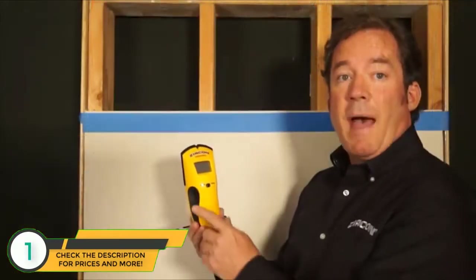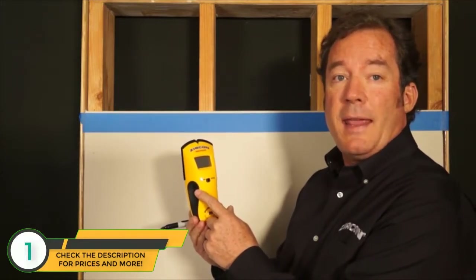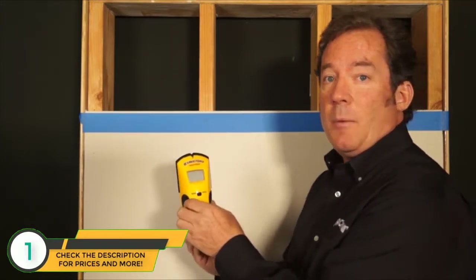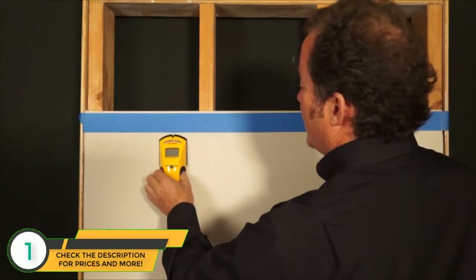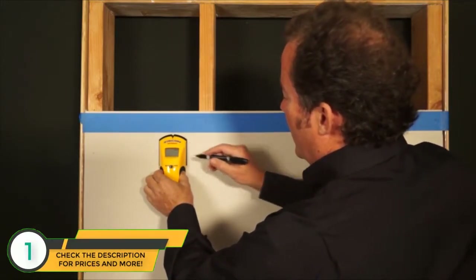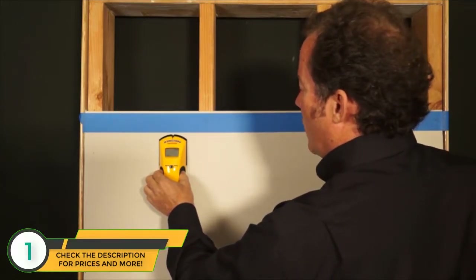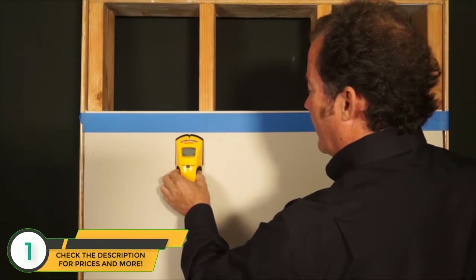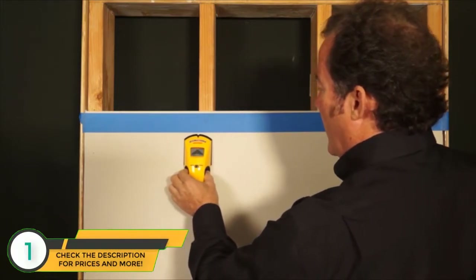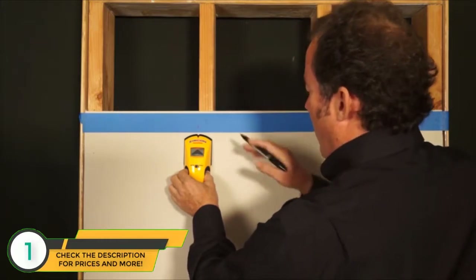Start in StudScan mode, and if you don't find anything, then switch to DeepScan mode. The patented pivot pinch grip design allows you to hold the tool comfortably in either hand at any angle. To find a stud, place your StudSensor E50 against the wall and press and hold the button. The word 'ready' on the screen indicates the tool is calibrated and ready to scan. Slowly slide the tool across the wall — the display, spotlight, and audio tone indicate one edge of the stud. Mark that edge.